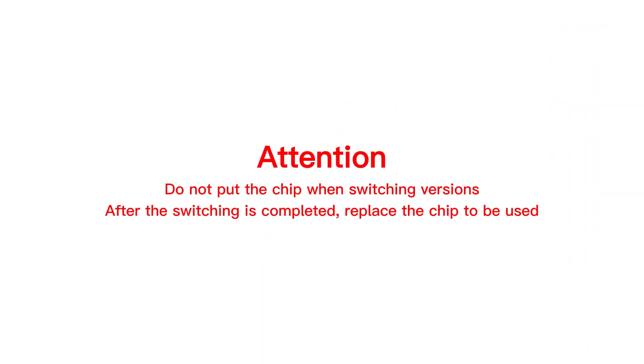Do not put the chip in when switching versions. After the switching is completed, replace the chip to be used.